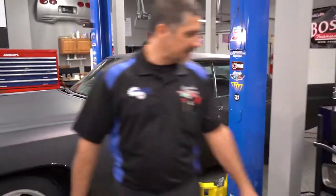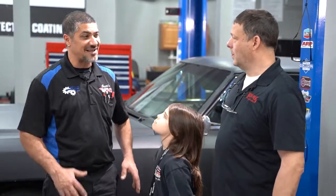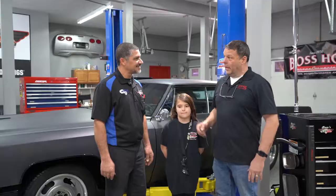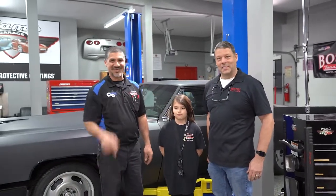Nora, Nelson — I wanted to say thank you so much for bringing Outlaw Torque Converter and giving us so much valuable information. Nora, thank you for helping me out — you did an awesome job. It's been a great time. We can't wait to see this thing come up to our second annual Boss Hog Torque Converter Car and Truck Show in Muscle Shoals, Alabama, August 2021. You guys better be there.